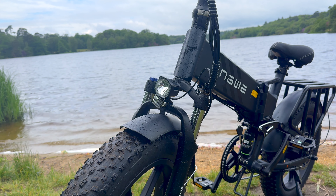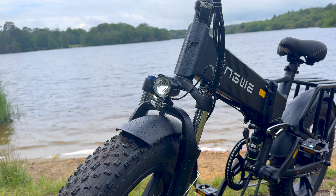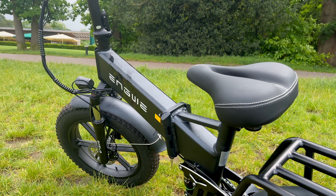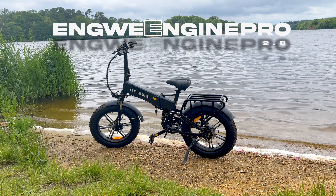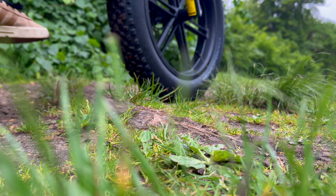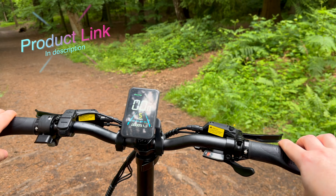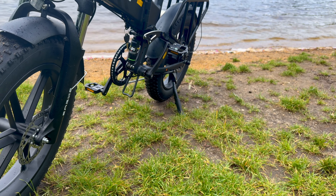Engwe is at the forefront of promoting the development of electric transportation to create a low-carbon society. With a fair few e-bikes already to their name, they are hoping their new Enjin Pro version will warrant the premium asking price. This is the Engwe Enjin Pro 2.0 — a high-torque, fat-tire, folding e-bike designed for riders seeking a versatile yet powerful ride. With its impressive specs and user-friendly features, it already stands out in the competitive e-bike market.